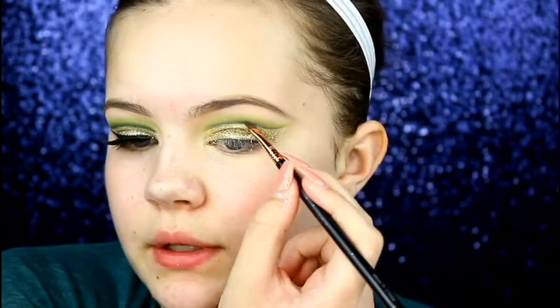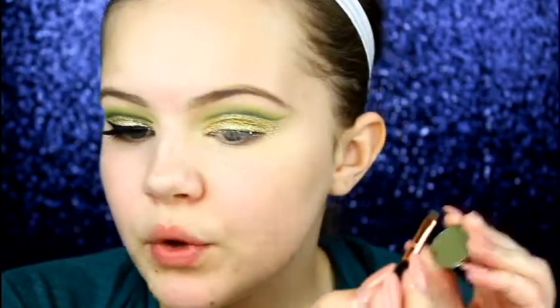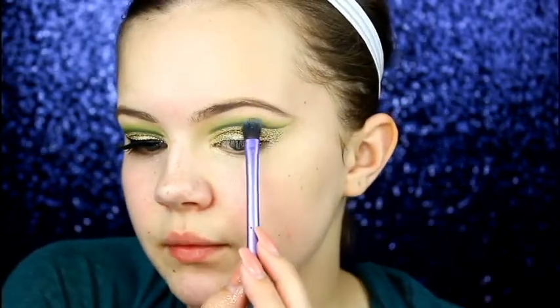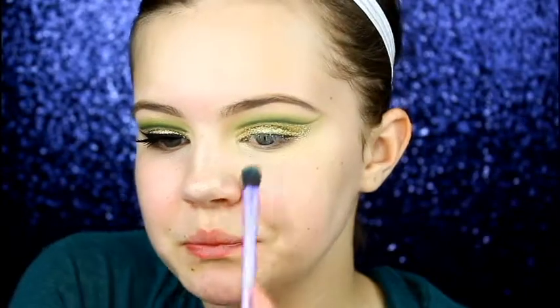Now I'm going back into Makeup Geek's Dirty Martini with the Sigma E65 angled brush to redefine that green line — the glitter somewhat took the definition of that crease line away so I'm going back in. Then we're going to blend out that green line one more time with the Real Techniques base eyeshadow brush and a little bit of Dirty Martini, tapping off the excess, blending out the edge of that green because we don't want harsh eyeshadow up there.